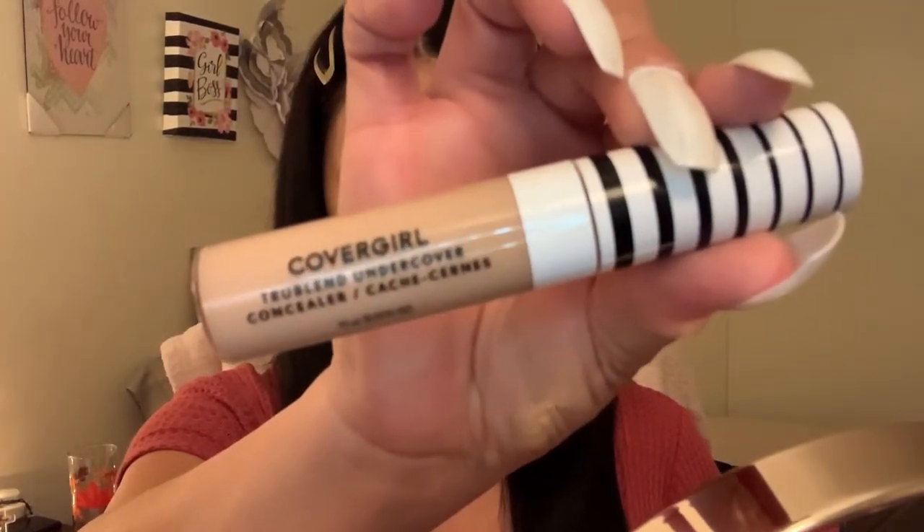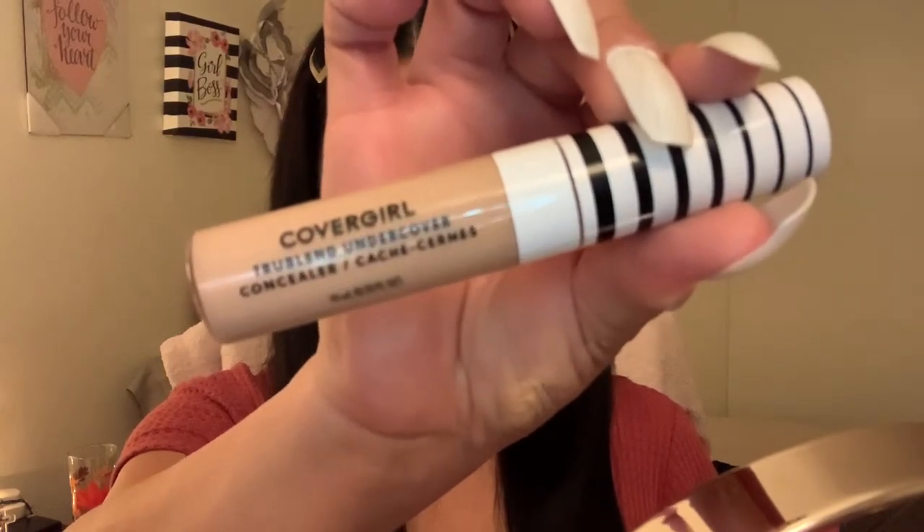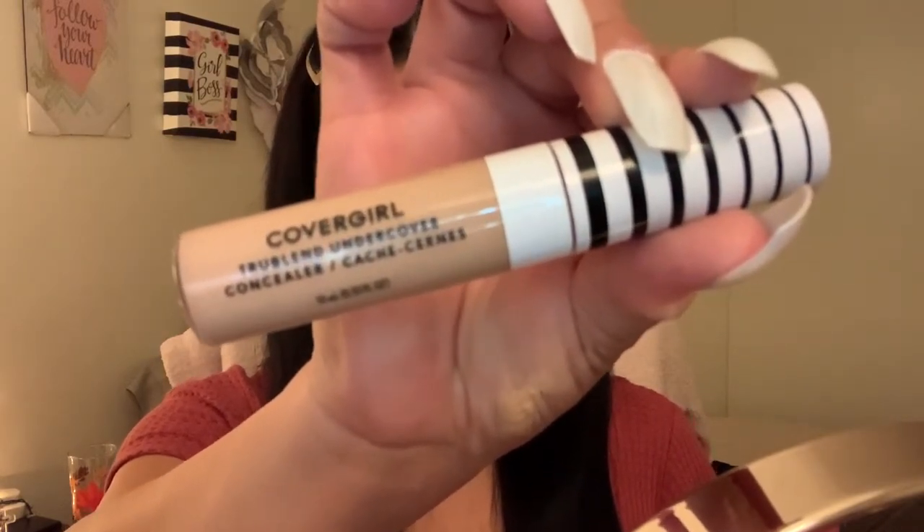To me, both sides look pretty — we shall see. Today I wanted to try a new concealer. It's the CoverGirl True Blend Concealer and it is in the shade Perfect Beige.